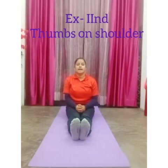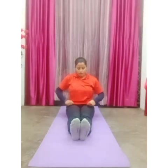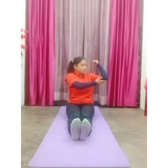Now come to the second exercise, which is called thumbs on the shoulder. Sit in attention position. On count one, place your both thumbs on the shoulder and your elbows should be parallel to the floor. On count two, raise your both hands up, palms facing each other and hands straight. On count three, same as count one. On count four, come back to attention position.